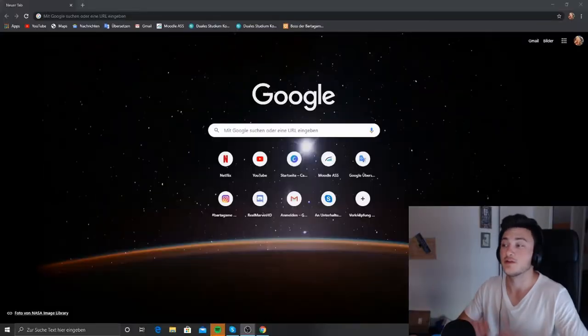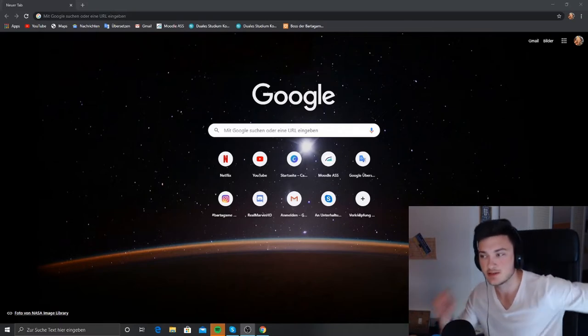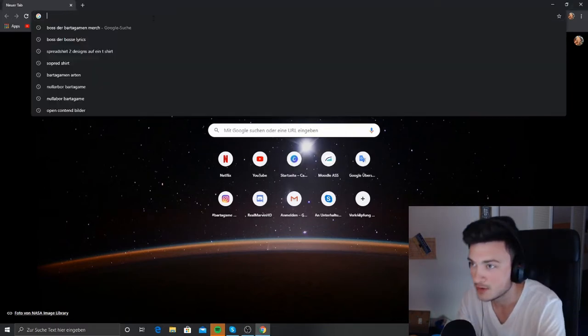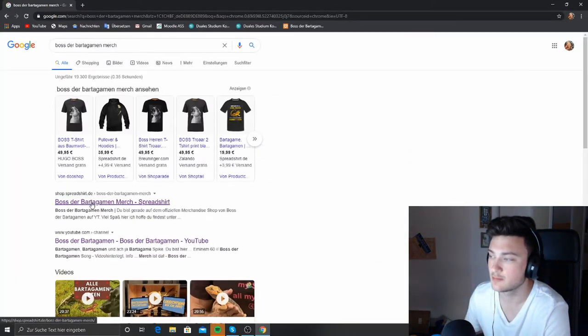Now we are here at the PC. I will show you every single product from my merch collection. If you have a chainsaw in the background, just ignore it. Simply type "Boss der Bartergum Merch" — and here it comes already, Boss der Bartergum Merch.